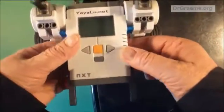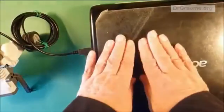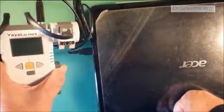So we've now got a robot pet connected up by USB cable to our computer, ready to send our set of instructions from our computer down into our robot pet, where they'll hopefully be obeyed.